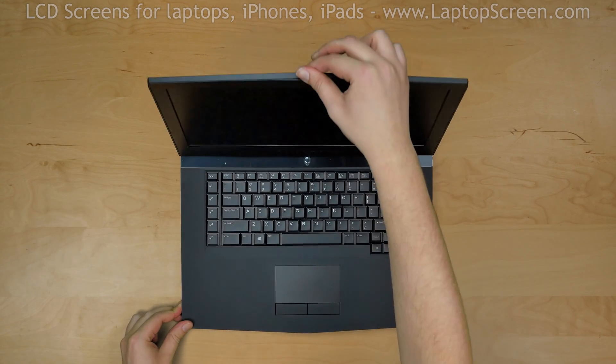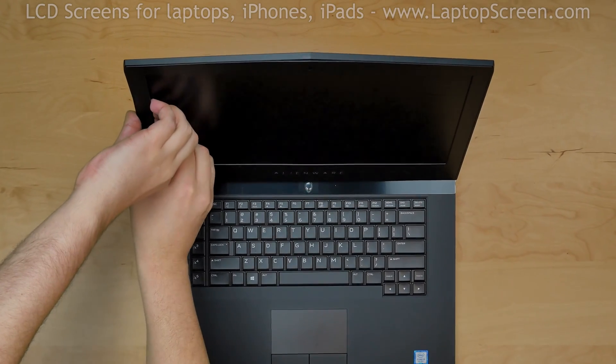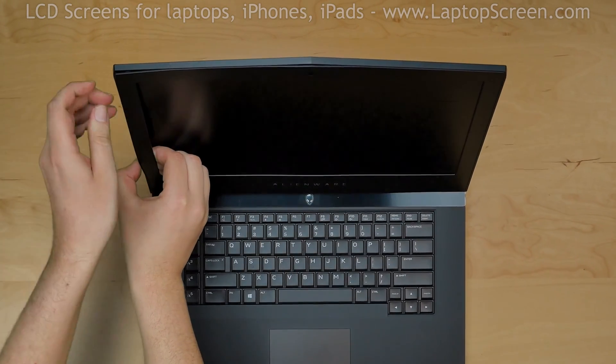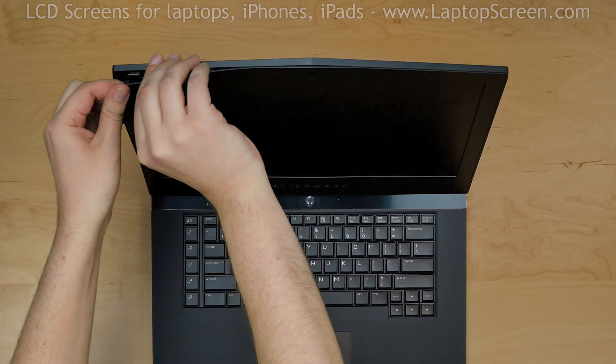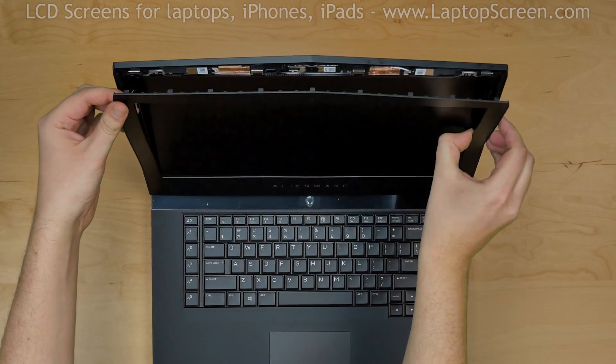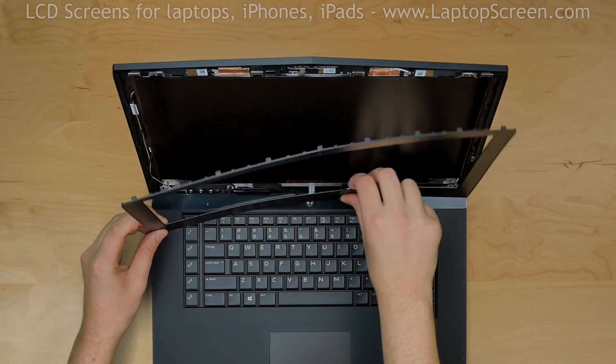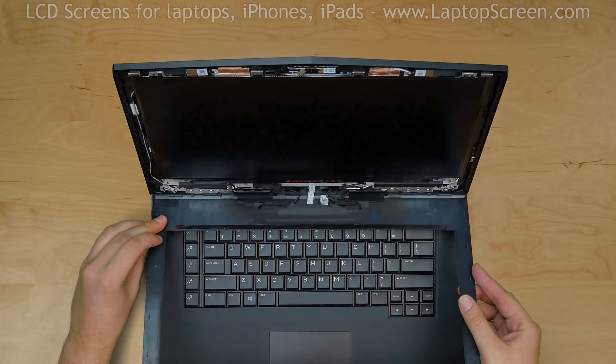Open the laptop and start by removing the bezel. Gently pull the inner edge of the plastic away from the screen. Once the edge is unsnapped, go around the perimeter and snap the tabs underneath. There are some wires at the bottom edge of the bezel, so don't separate the bezel fully — just place it on the keyboard.